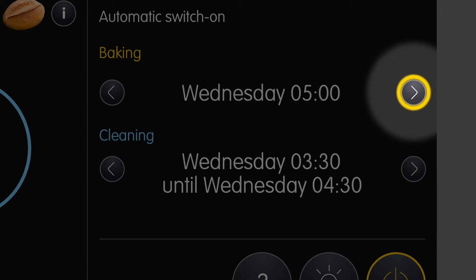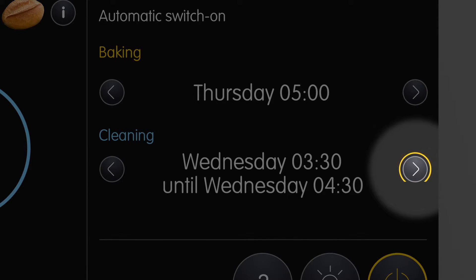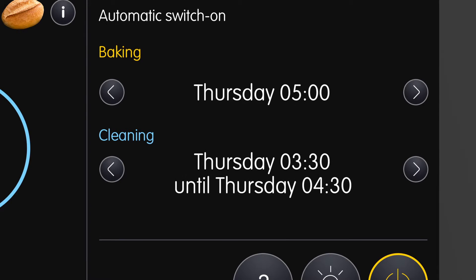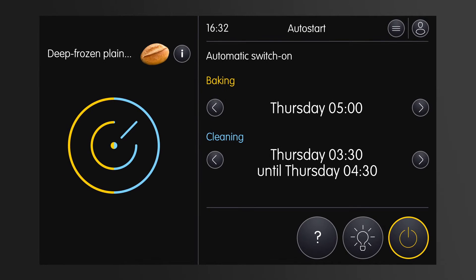For example, if the next day is a bank holiday, you can simply select the next working day as the auto start time and select cleaning to skip the bank holiday. The auto start mode is already active and now I can enjoy my well-earned rest.